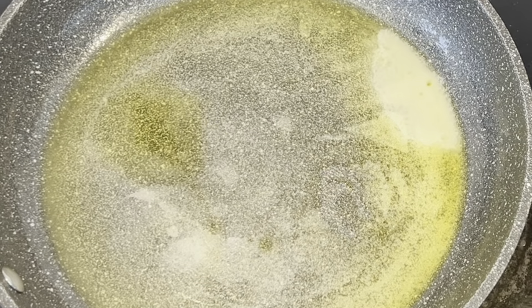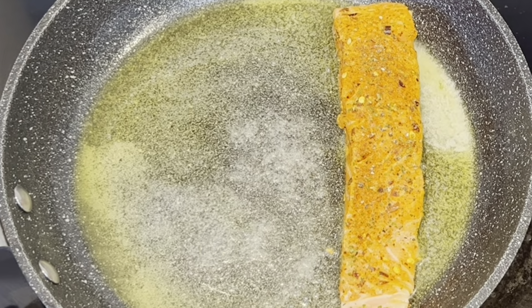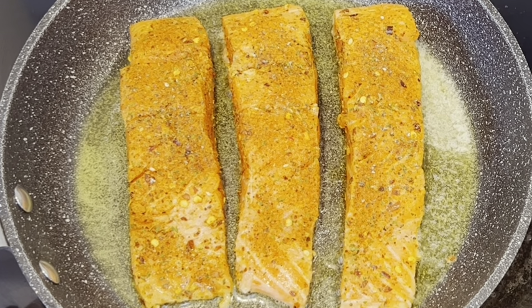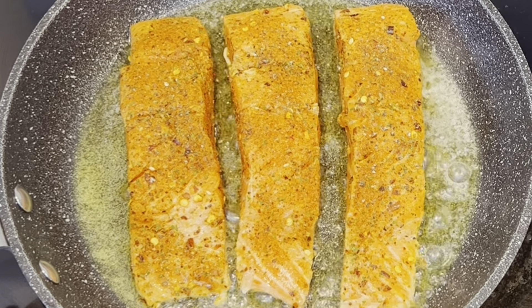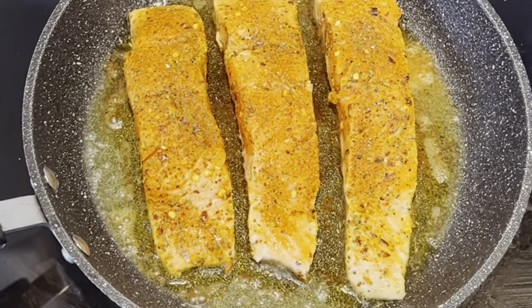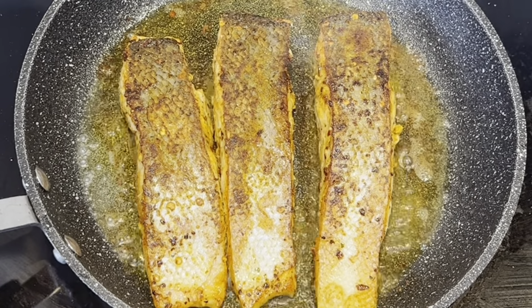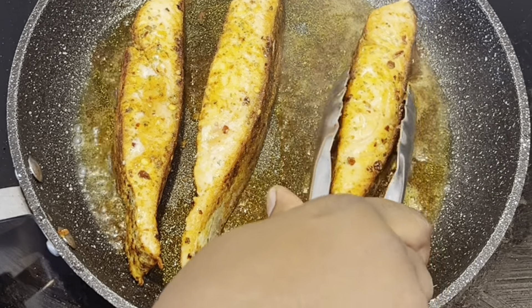Make sure your salmon is cooked. As you can see, this side is done. Now I'm going to flip it over on the other side and let the other side cook.